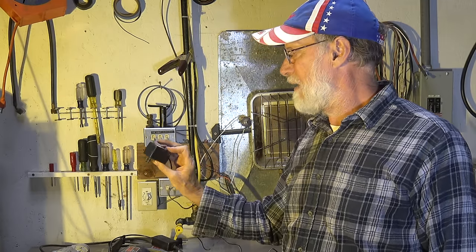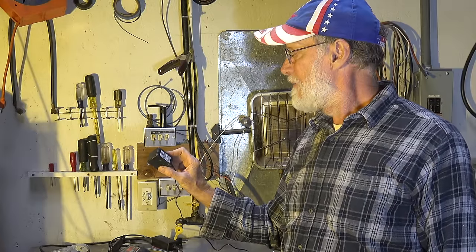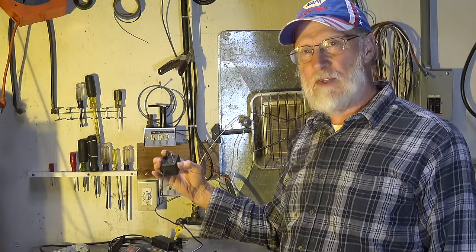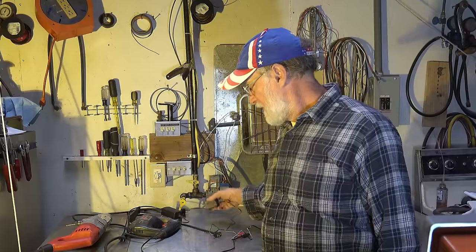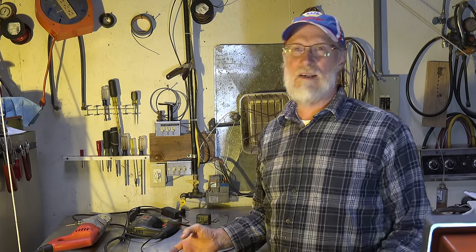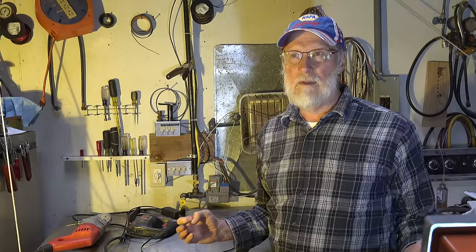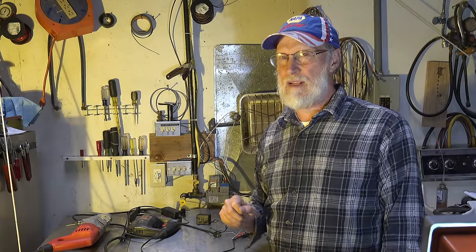Here's another one — just a small transformer that puts out DC, with just two prongs. This is also a floating ground. So if somebody mentions a floating ground, it's not rocket science — it's just an isolated tool or product that does not use a ground and doesn't really need a safety ground.